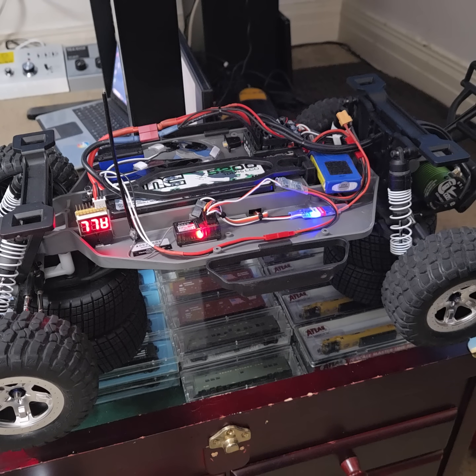Howdy folks, this is a proof of concept for the brakes — realistic brakes that actually light up when you hit the brakes, and I'm just going to show you.